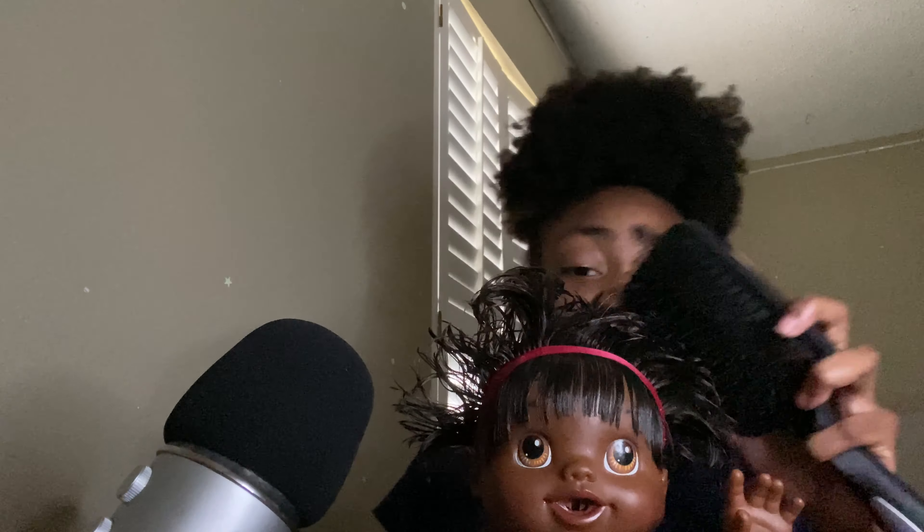Welcome back to the hair store. You said that you wanted a bun today, right? Alright, I'm gonna start off by brushing your hair.